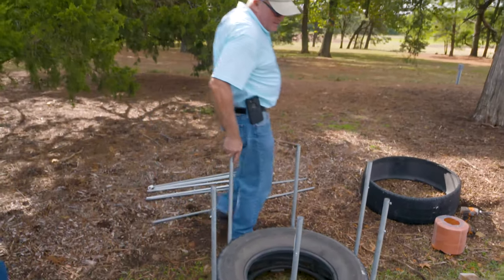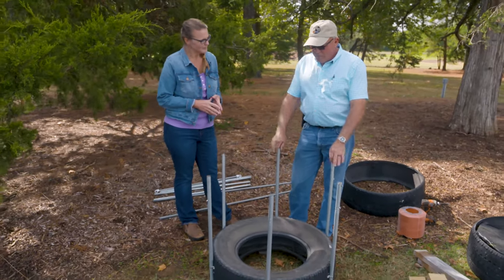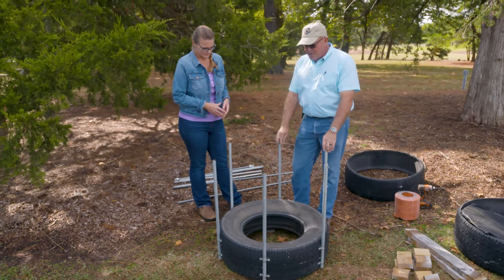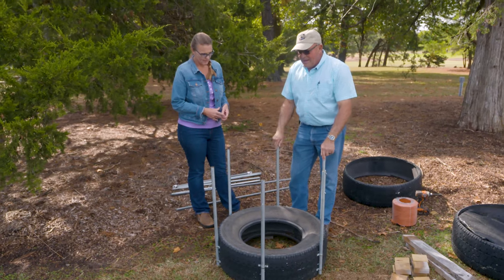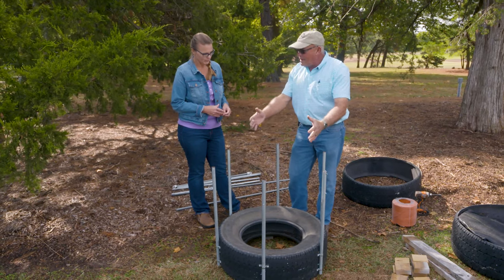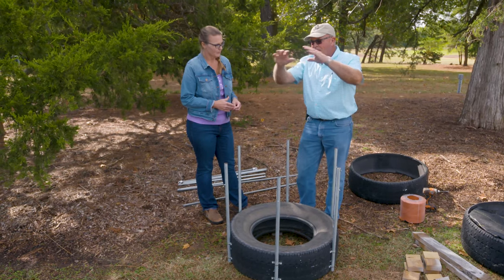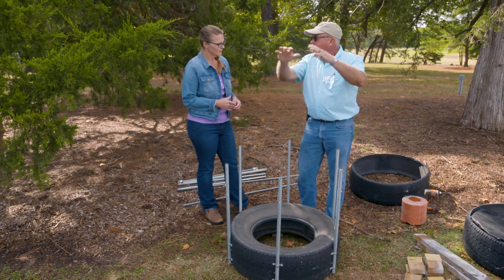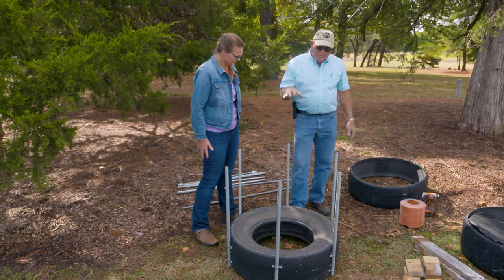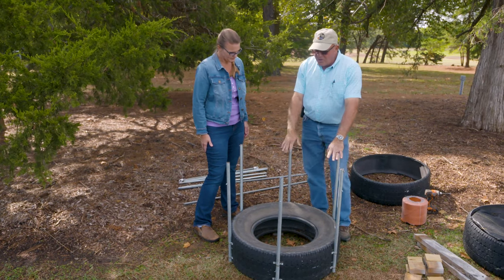We have a little demo set up to show how this planter goes together. What we're looking at here is a base module, and attached to this bottom base module are the support posts. These serve two purposes: one is to hold the stack of tires together so they don't slide off, and also to serve as a point of attachment at the ends for anything we want to construct on top of the bed — like our cover. We've got that all screwed in.